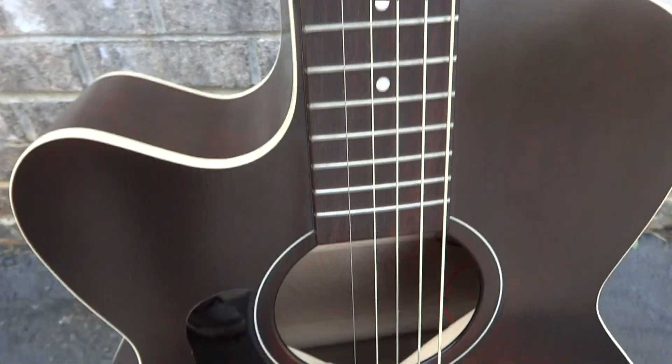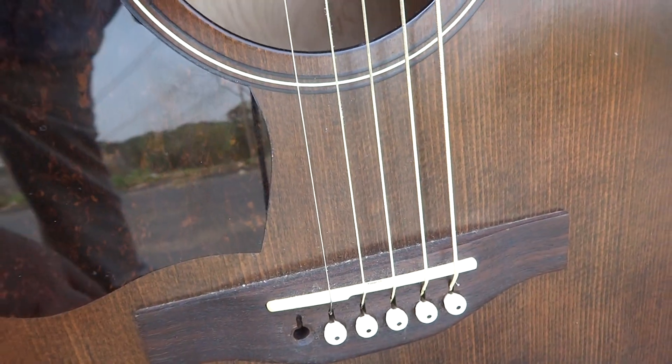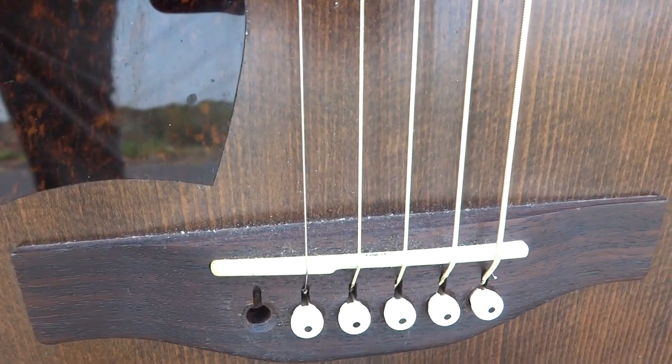The guitar sounds good — we're not guitar players, but it's in really nice condition in my opinion. We put a new battery in there; that's why we had already started taking the strings loose, to get the battery. So he went ahead and switched the strings over so it would be set up left-handed.